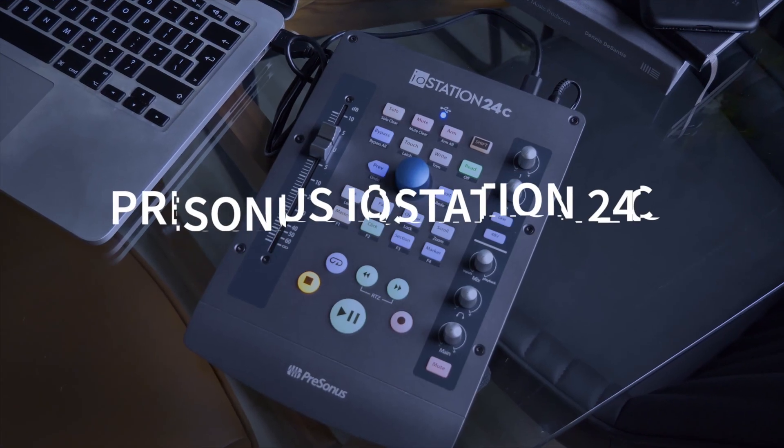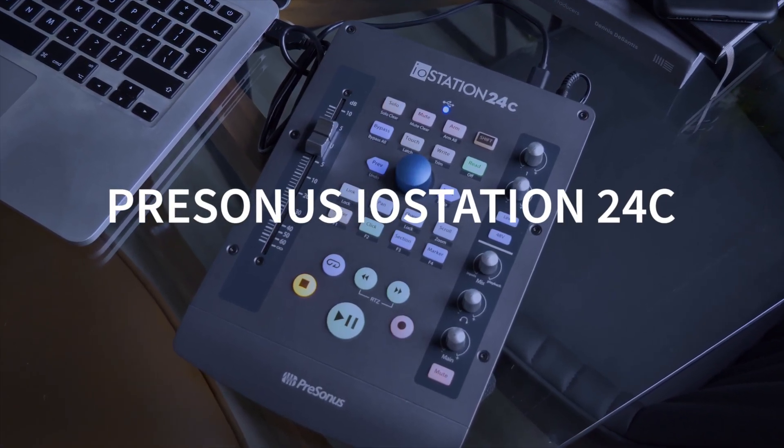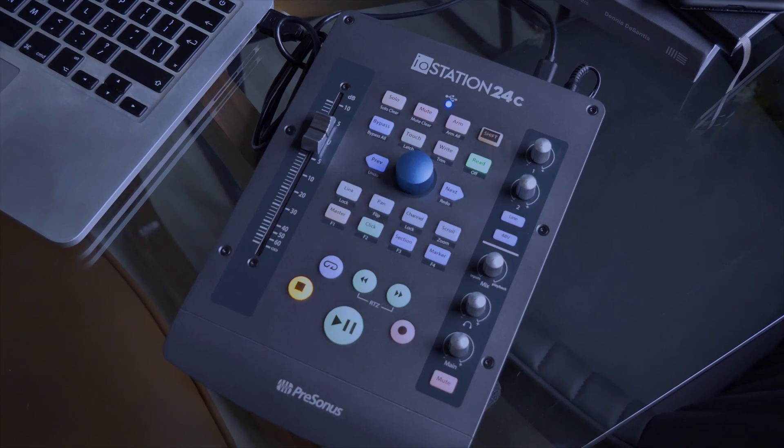Hi, this is Brent with Production Expert, and in this video we're going to be taking a look at the PreSonus IO Station 24c. The IO Station 24c is PreSonus's answer to their incredibly popular FaderPort range.